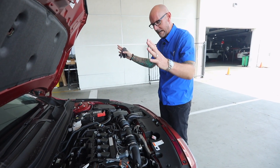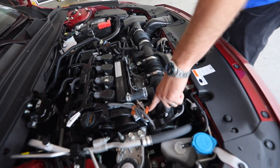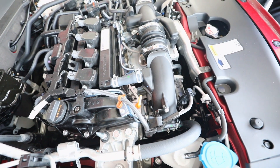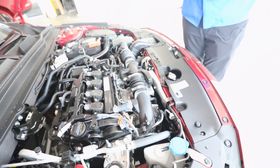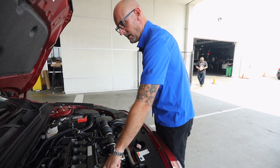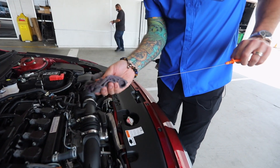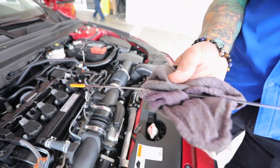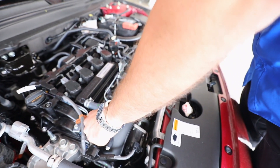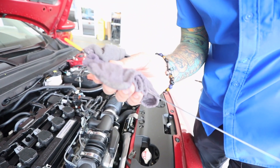Now underneath the hood there's going to be an orange dipstick here and that's what we're going to use to check our oil. You always want to have the car at operating temperature and then just let it sit for a few seconds so the oil can settle. We're going to grab our dipstick, pull it out, use a rag to dry it off and make sure it's clear, then put it back into the hole and pull it back out to check our oil.